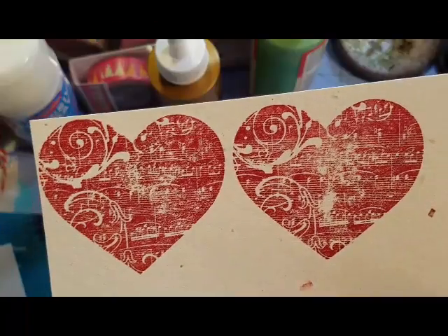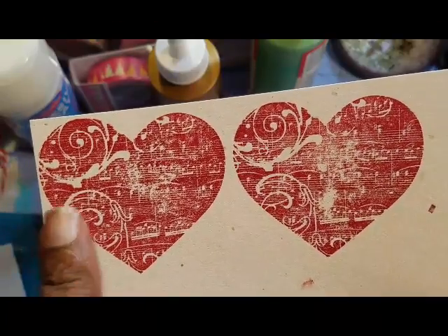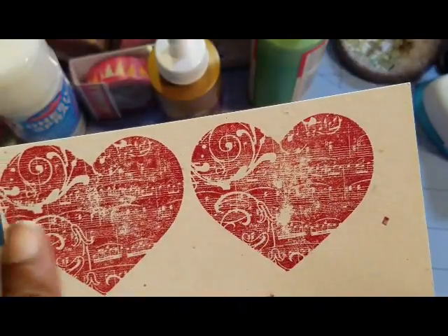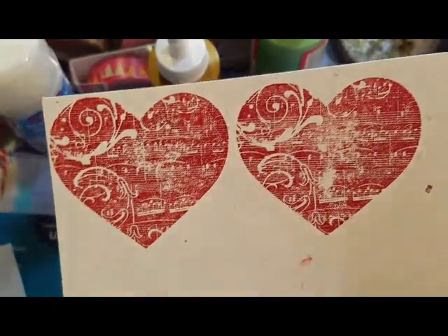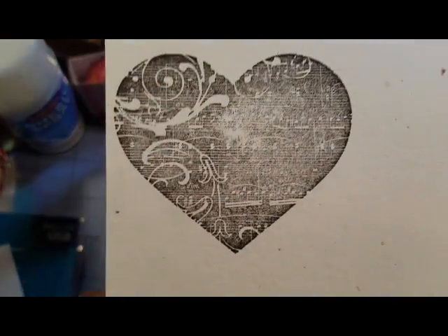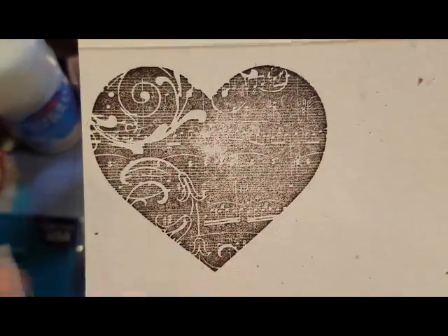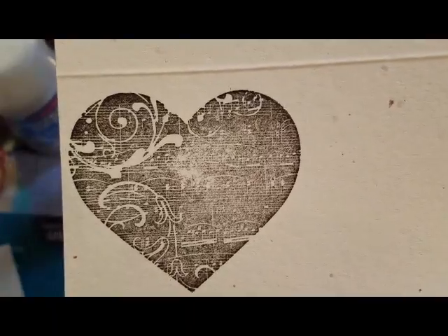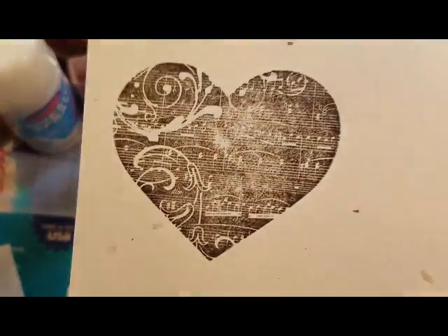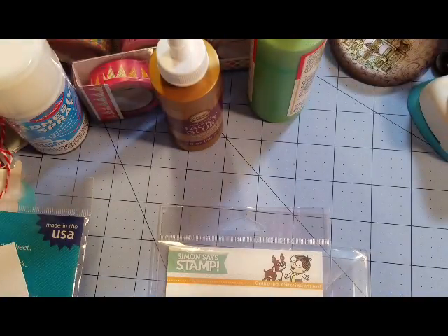I was like, maybe I'm doing something wrong. So I stamped it, and I said maybe I need to apply some more ink, and that's what came out. I said okay, maybe it needs to be black. So I did it with the black ink — this is Martha Stewart Coal ink. And it didn't turn out too hot. I did this side as well, and it didn't turn out so great.